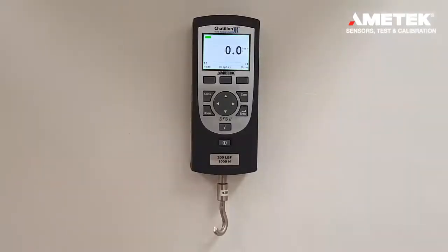From the home screen in normal mode, it is also possible to display the load, the live load, as well as the peaks.